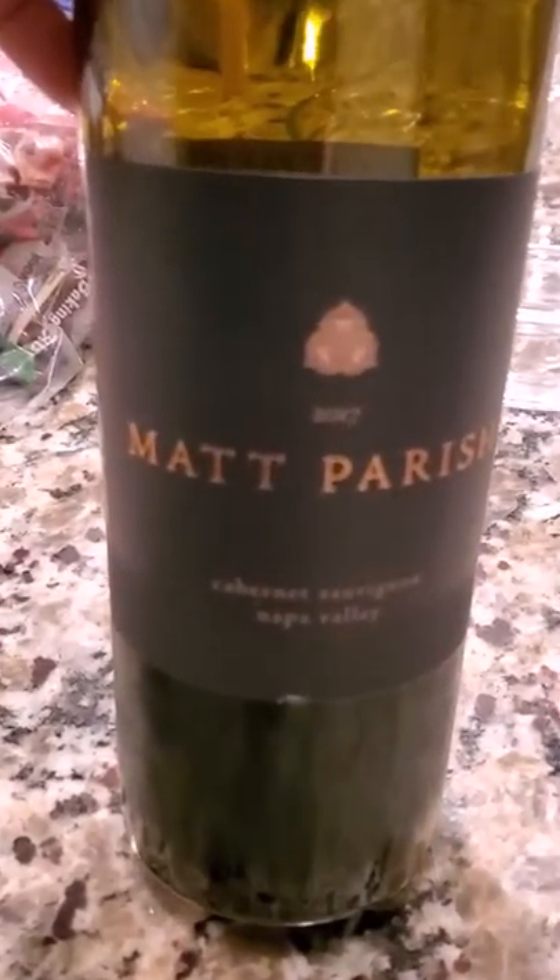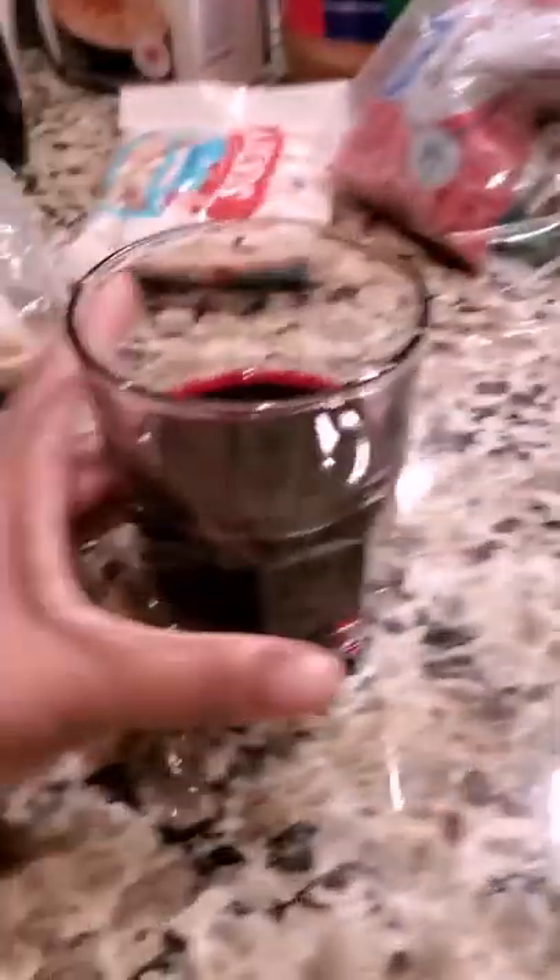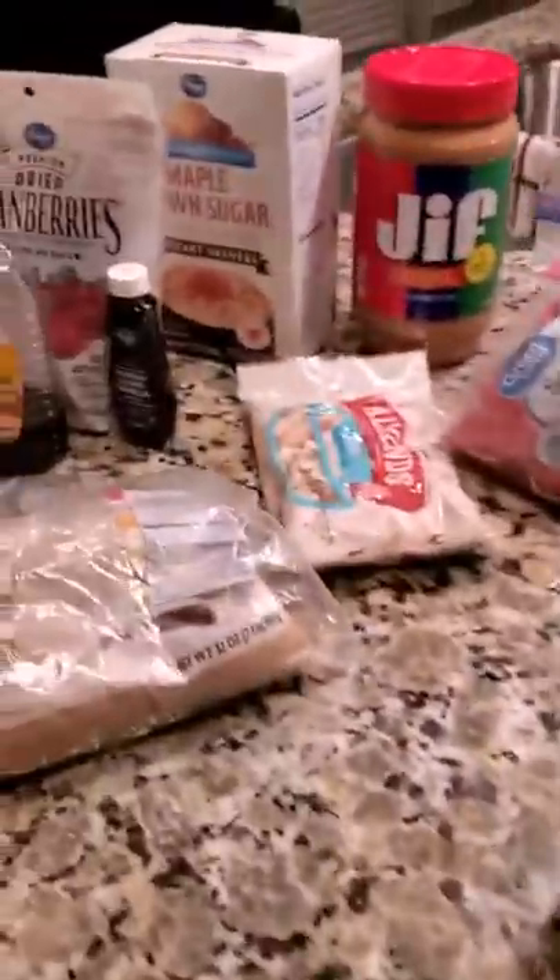The wine of the day is this Met Parish — it's a Cabernet from Napa Valley. I have it in my lovely glass right here; it is really good. And that mask you saw, that was just my mask that I put on for tonight.